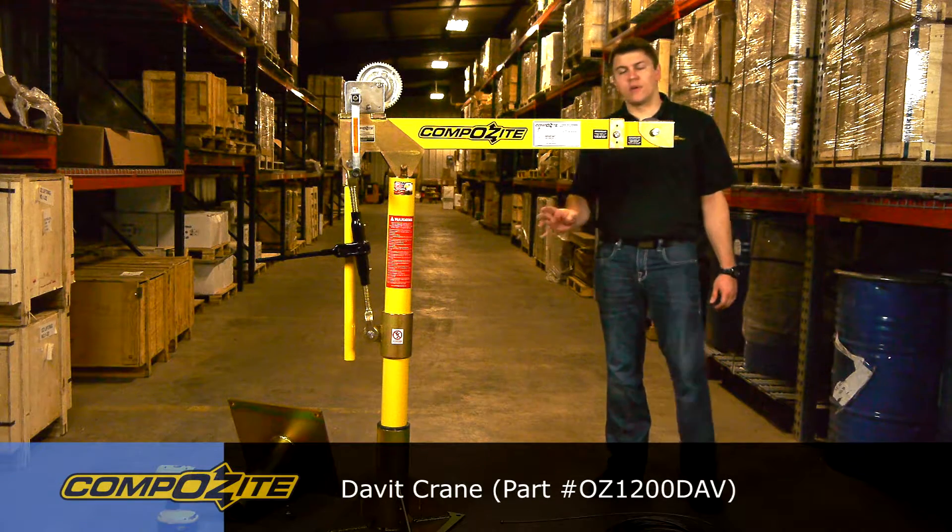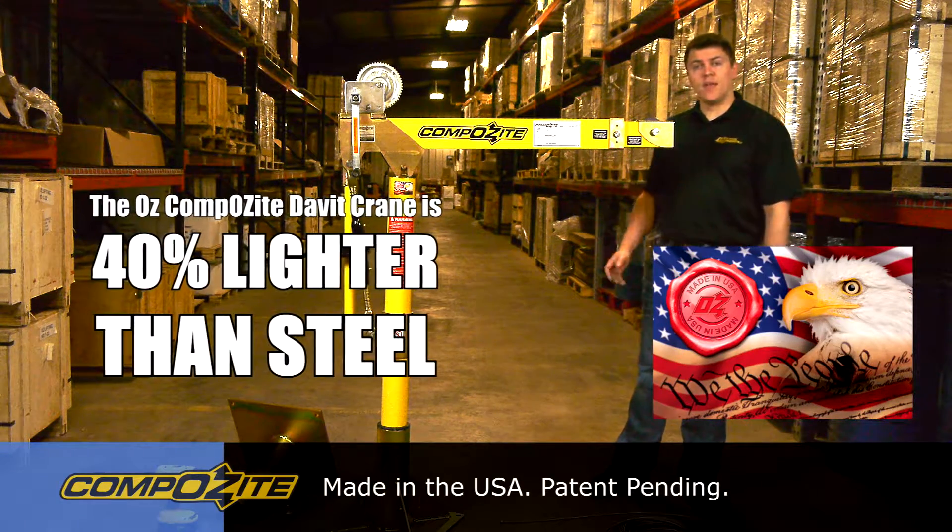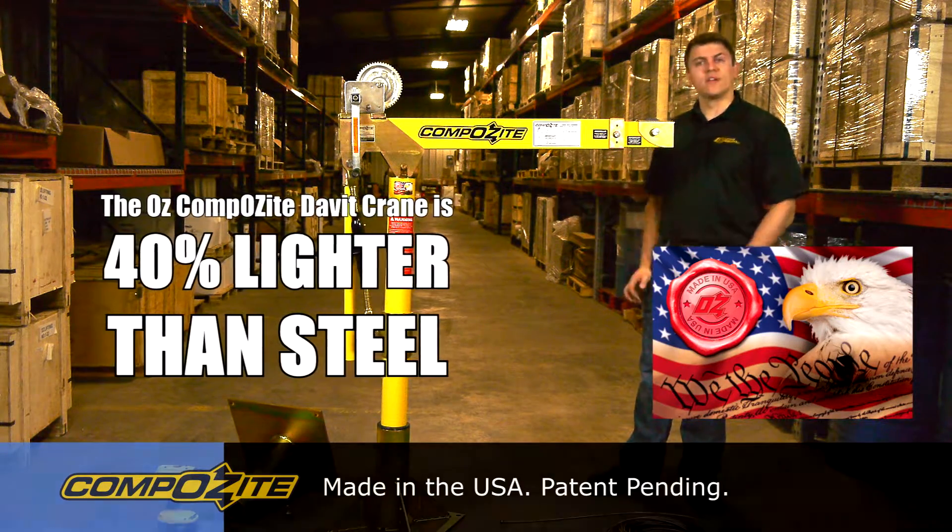I'd like to go over how the composite davit crane works and what some of its features and benefits are. First, let's put the cable on the crane so you can see what it looks like configured for a lift.